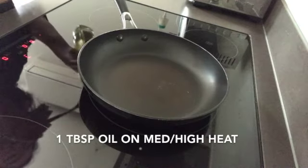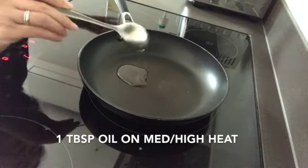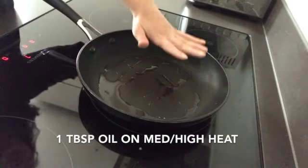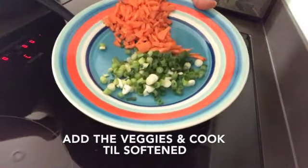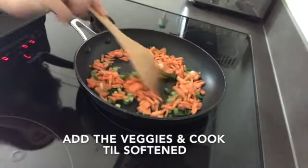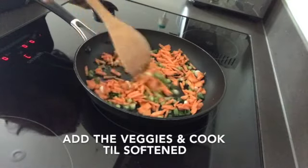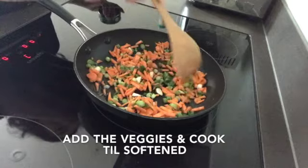To start, add a tablespoon of oil. We're heating the oil on medium-high heat. These are the spring onions and the carrots that we chopped earlier. Just going to mix this around to get the flavor of the spring onion and also get the carrots cooked a bit.